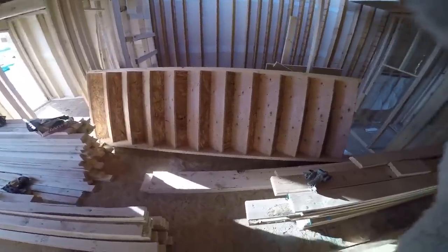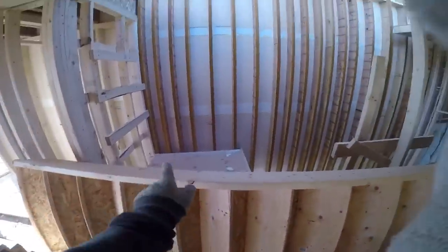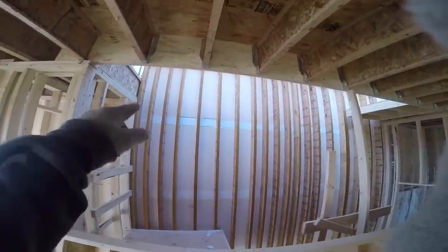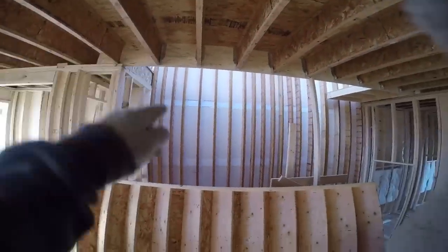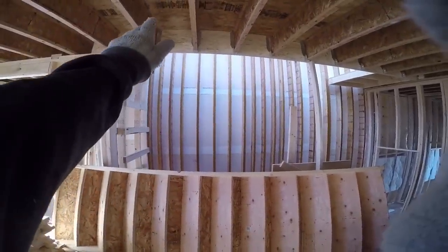Well it's a tight fit with all this lumber in here but I just gotta get this top up through there. It's gonna be kind of hard though because I don't have a lot of room with the floor here. These are big so I'll try and get the top up there and up to there.